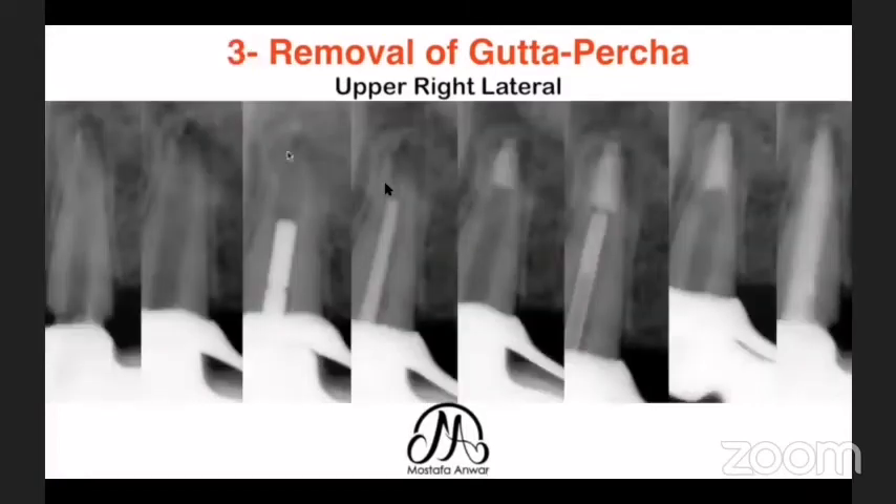I decided to intentionally shift the case to an open apex situation. I used one of my ultrasonic troughing tips as an irrigation activation tool, which simultaneously removed parts of the root canal dentine and gutta-percha in the apical area. I ended up with an open apex, but it is easier to manage an open apex than to leave gutta-percha that may cause failure. I placed an apical plug using the MAP One system, and then finished the 3D obturation.